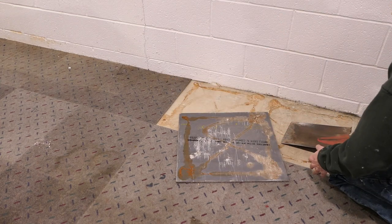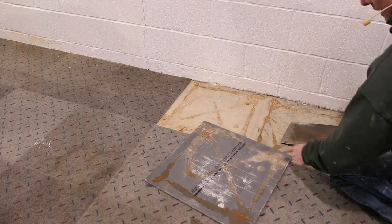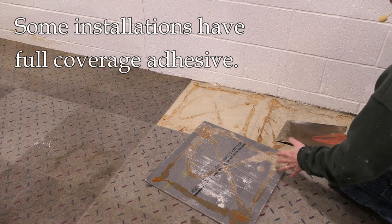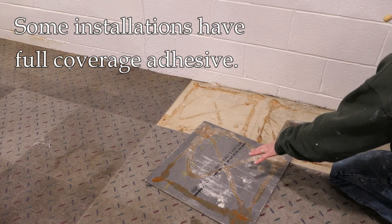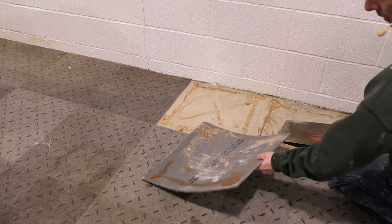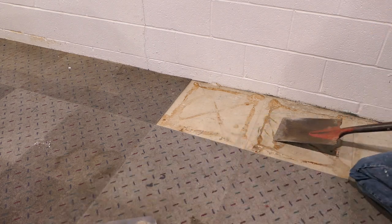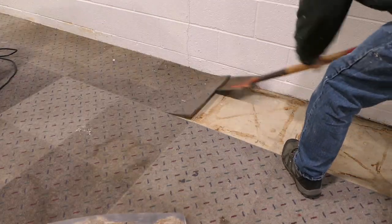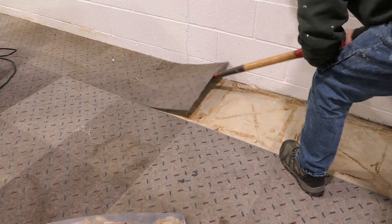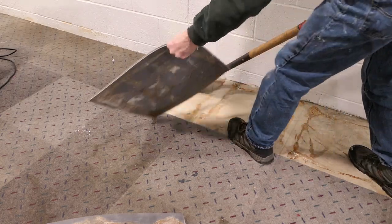Having said this, some of these tiles are going to be more stuck than others. These particular tiles had glue applied around the outside in an X pattern. Other tiles, though, when the adhesive was applied they used a lot more of it, and it could be more difficult to get up — but they should come up with this method.